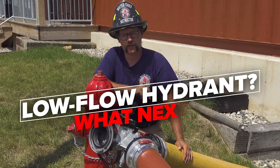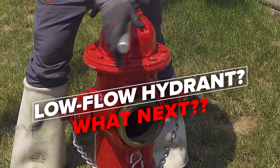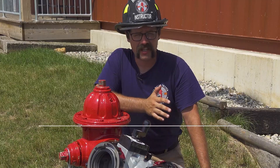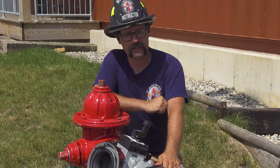Arguably one of the most stressful scenarios that any firefighter can face is performing any sort of lay from a hydrant that ends up being dead or has very little to no flow. In this lesson we're going to show you how you can overcome that problem using your four-way Oasis hydrant valve.